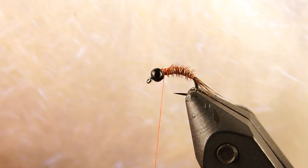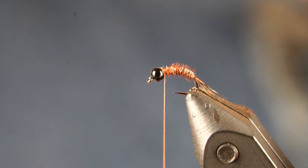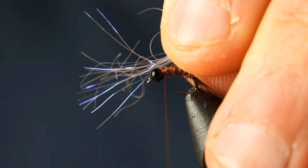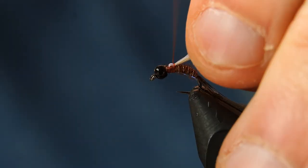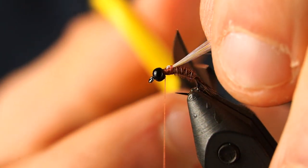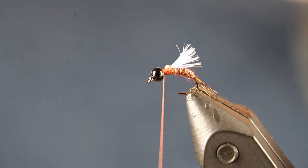I can just helicopter that wire right out and there we are — the body is finished. For the wing, I like to use ice dub. I think the ice dub helps give it a little more of a translucent look, as compared to crystal flash or something like that — it looks a little more natural. I'll align the fibers as best I can, put down a couple of wraps, then bring what I tied in rearward, double it up, and cut the wing to the desired length. I keep these fairly short.